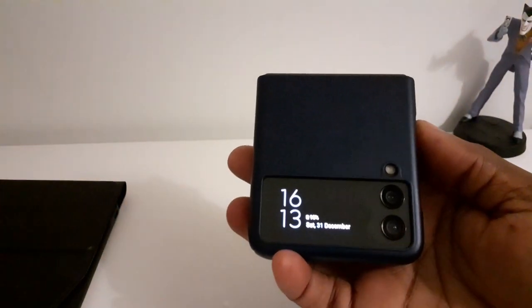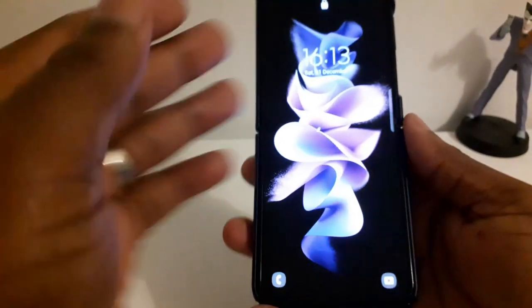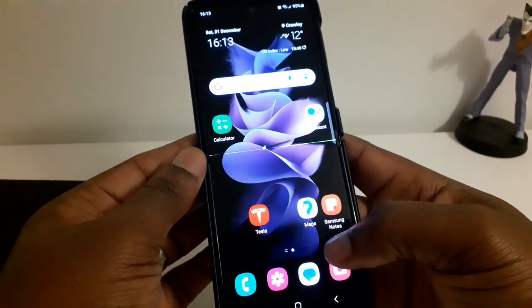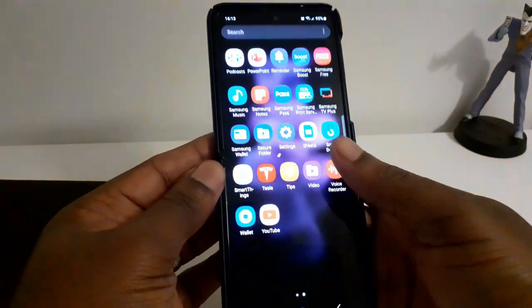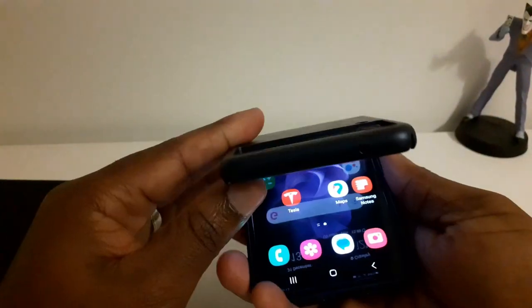What I wanted to share was the experience — I've been able to play the games that I would play on the Fold, and I've been able to play them here, no problem, no lag whatsoever. There's only one significant issue, which you all probably know about if you've used the Flip 3, which is battery life.